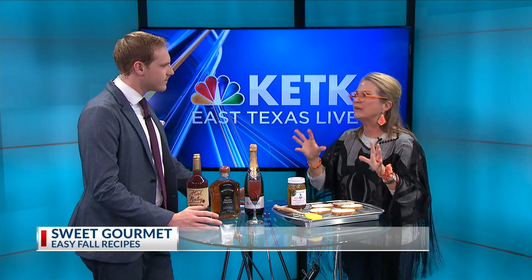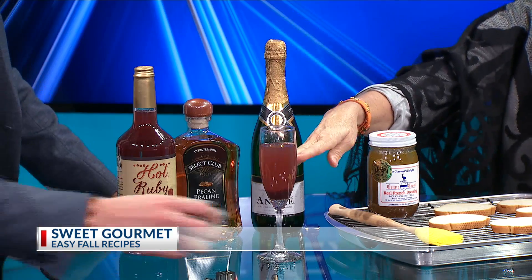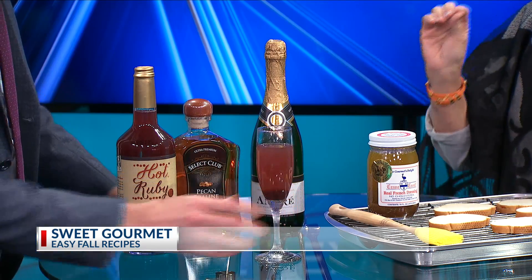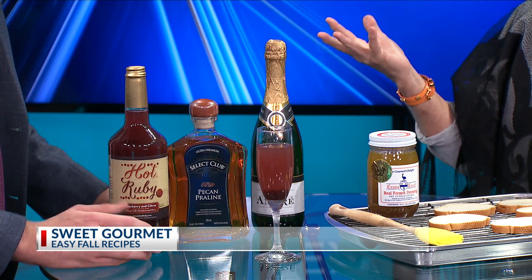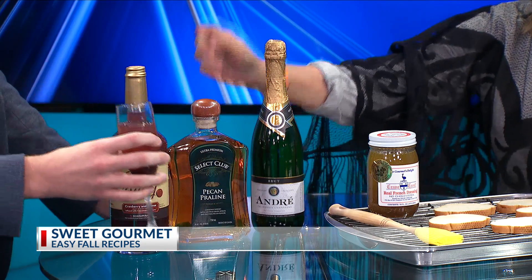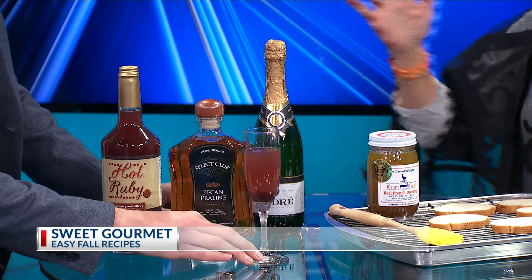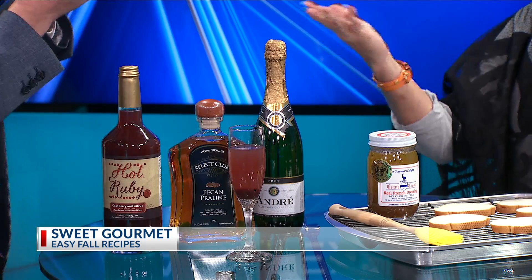Okay, so two things. Thank goodness we've got a little bit cooler weather. We have a neat little mix at the store that you can make — an alcoholic fun version or non-alcoholic. It's called Hot Ruby, and it's this product right here. It's a concoction of cranberries and citrus and whatnot. You can mix it with just some tonic water, just some fizzy — it just screams fall with all the cranberries. Or you can mix it with champagne, or serve it hot with pecan bourbon. It's perfect for kids or anybody. Non-alcoholic mixed is great.